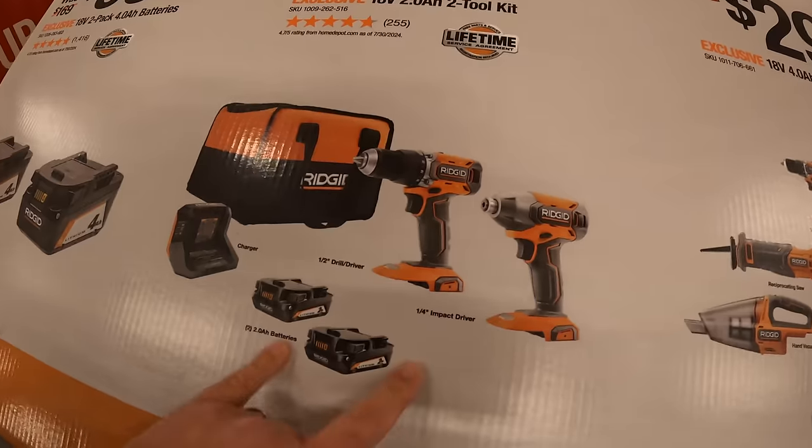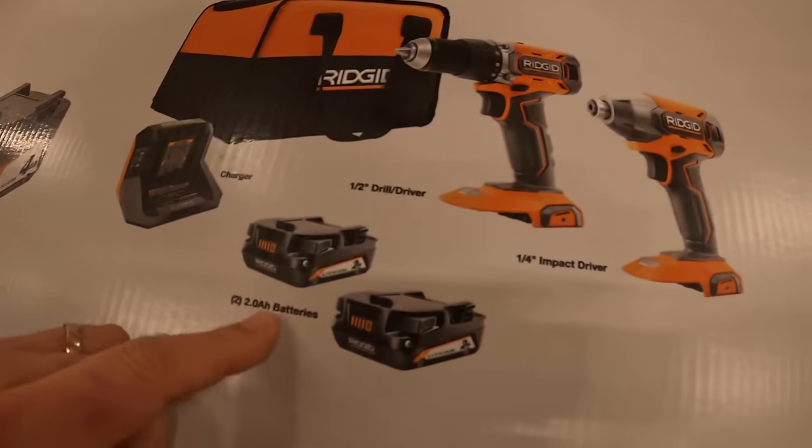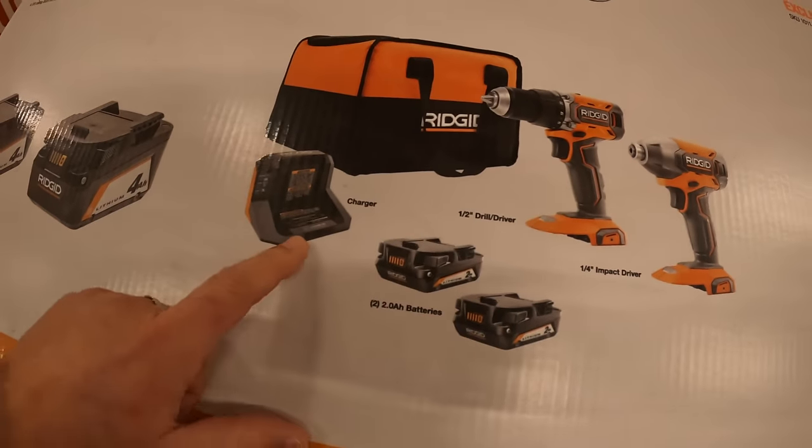$119 for this two tool combo kit. They have the quarter inch hex impact driver and a half inch drill driver with two 2 amp hour batteries, charger, and a bag.